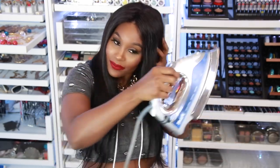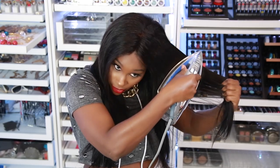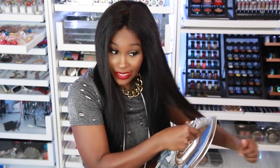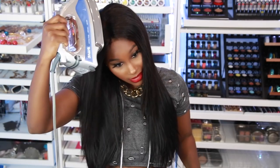You guys see that? Now don't get cocky thinking you've got this and end up burning your face, arms, or fingers. Always show respect to the iron — put some respect on it!